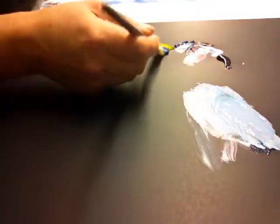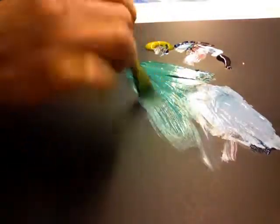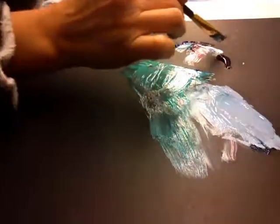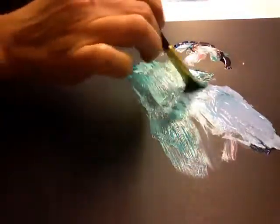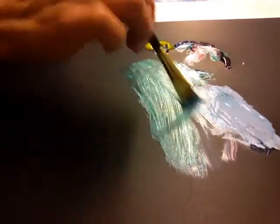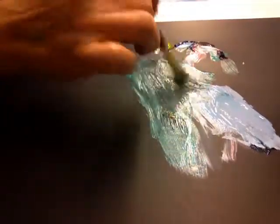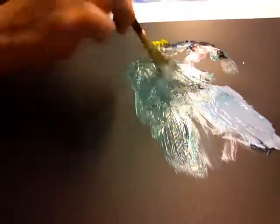Blue and yellow make green — and there's the green. If you want a lime green, you add a little bit of white and you get a lighter green. If you want a khaki green, a darker forest green, then you add black with the green. Of course, you have to add more blue and yellow in order to get that color.